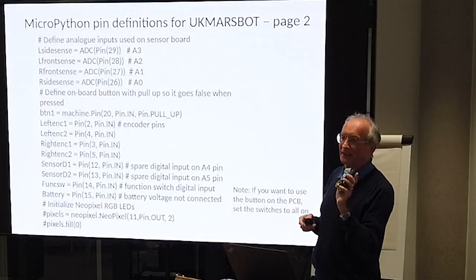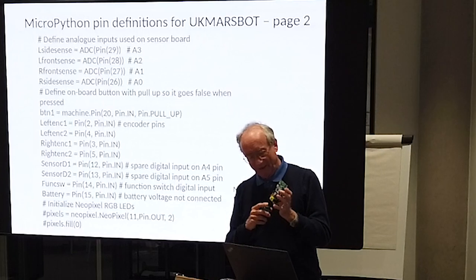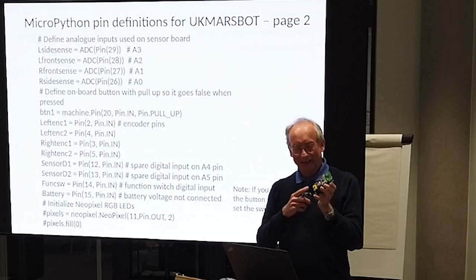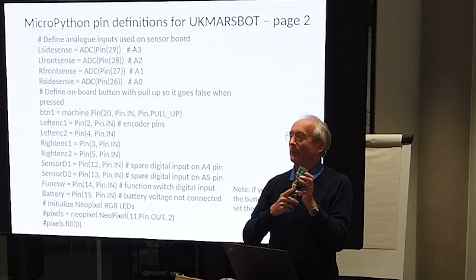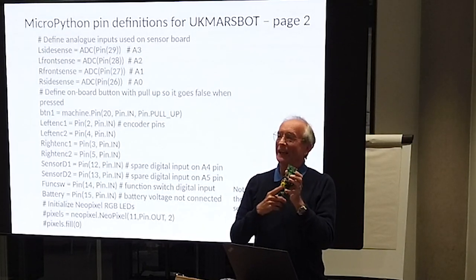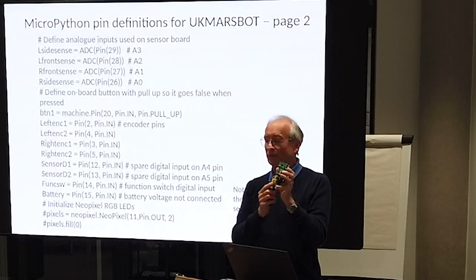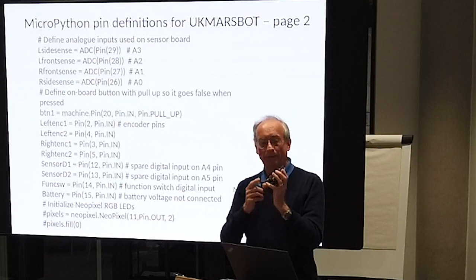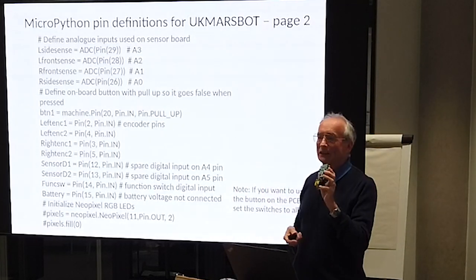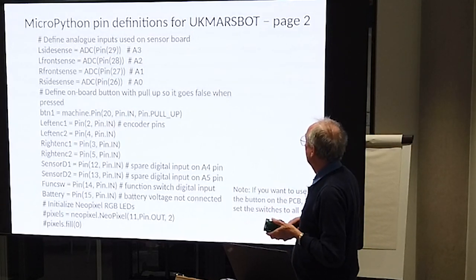Obviously we don't have a spare analog pin to do that with, so what we do is set all these switches to ON, and then when you press the button it will go high or low and you can detect that on a digital input. So although you've lost the four-way switch, you've still got a button you can use, plus another button on the board itself - you can use both of those for setting what you want the device to do when it powers up.